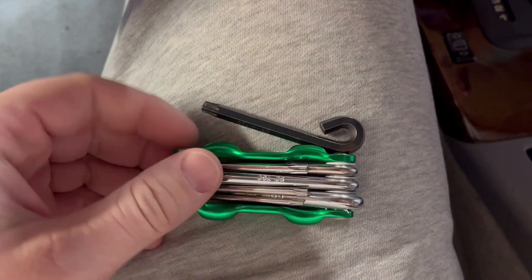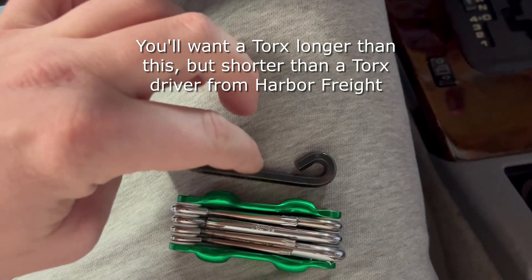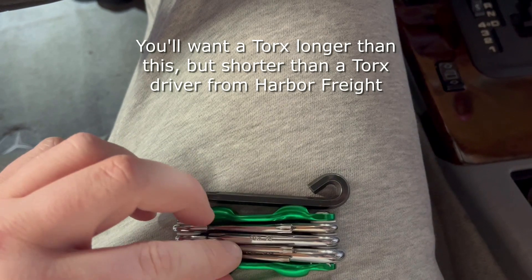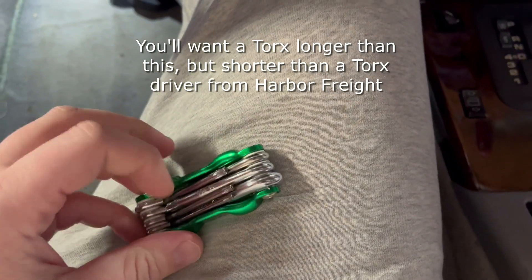For this job you'll need a T30 Torx which you'll need to be able to stick in the back of the steering wheel, so it's going to need to be pretty long — actually longer than this black piece that I have here, but we're going to have to make it work.